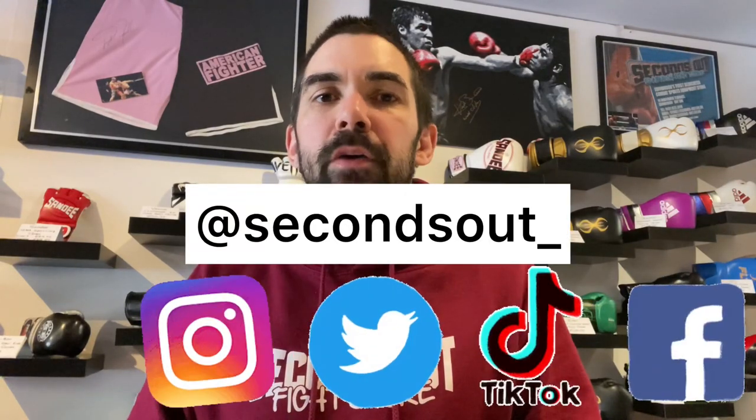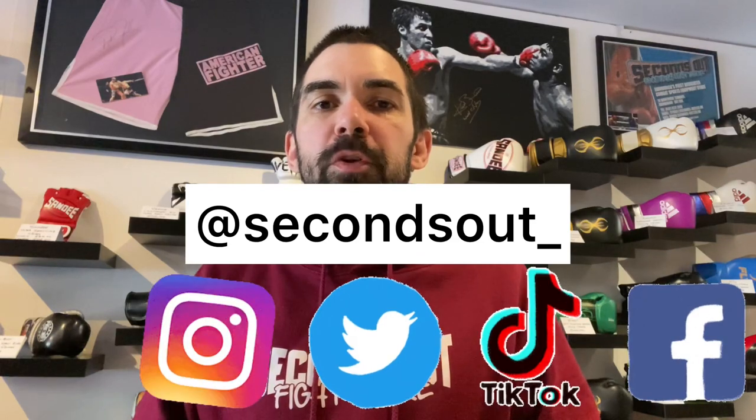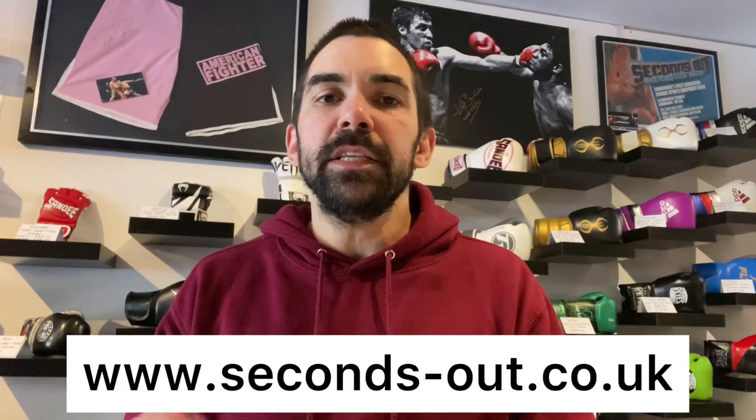If you are looking for that real something special — that extra touch of class — then the premium version is definitely worth going for. But if you're looking for a beautiful quality glove that's durable, hard wearing, great fit, and very comfortable, the X-line Superloops are an incredible option. Don't forget you can follow us on Instagram, Twitter, and TikTok at secondsout underscore, and on Facebook at Seconds Out Fight Store. You can pick up these Fly gloves and more at seconds-out.co.uk. Don't forget to tap the subscribe button — we genuinely appreciate your support. Thank you so much for watching and we'll see you next time. Cheers.